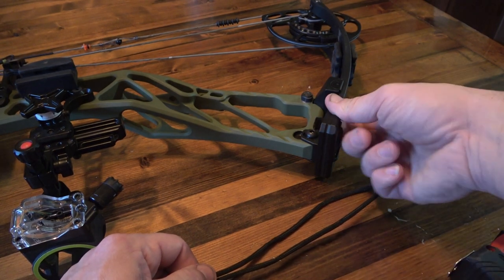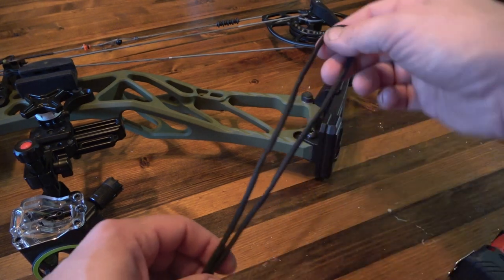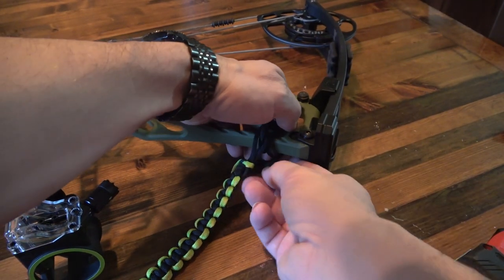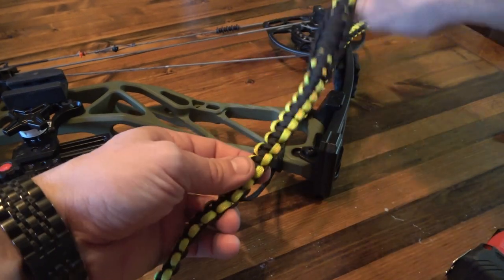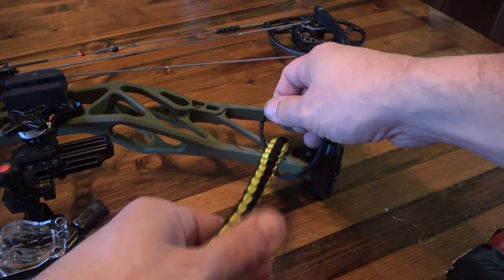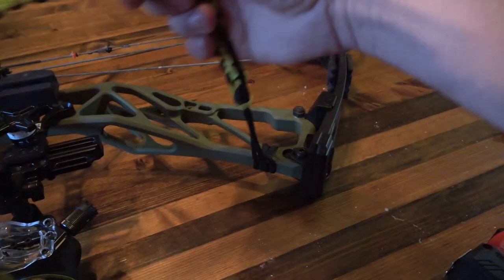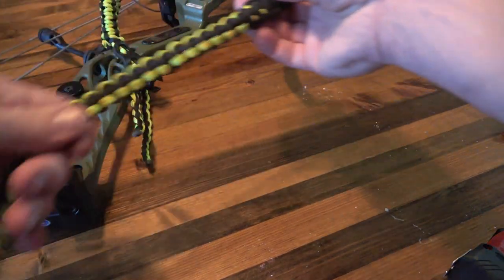Depending on where you want to loop this through — I've seen some people go through the limbs, but I'm not really a fan of having anything touching my limbs; in my head it might affect performance. So what we're going to do is loop it through here, bring it right back through itself, then loop a second time and bring our entire sling through that. For me, I want this part of the knot on my sight side.